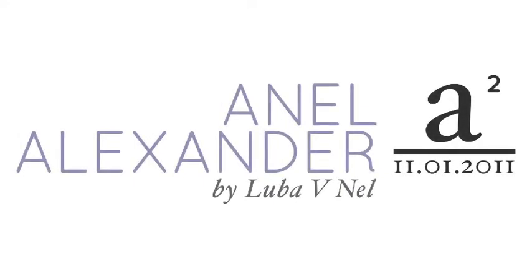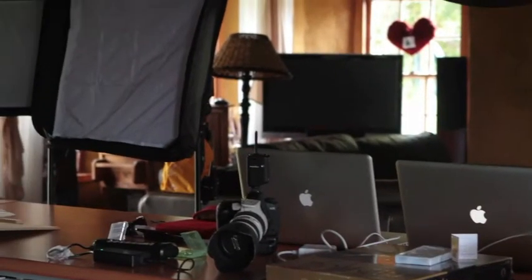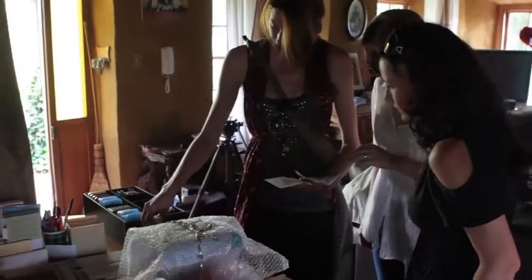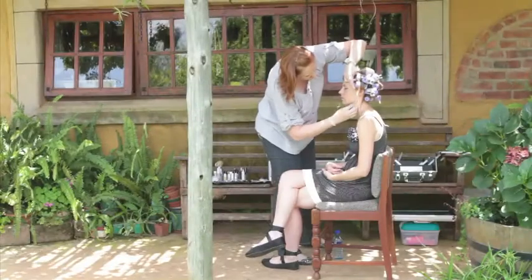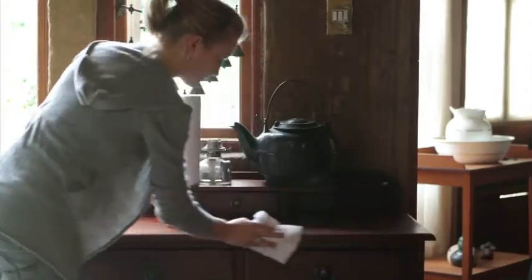Welcome to this quick walkthrough of a lighting setup on the shoot with Annel Alexander. Generally, as you know, there's a lot of preparation on any shoot. Things that need to happen beforehand include a venue, stylists, makeup artists, props, clothing, and jewelry. On the day you need to do extra setups, lighting tests, double-check and select the wardrobe and jewelry, and prepare the model with makeup and hair.